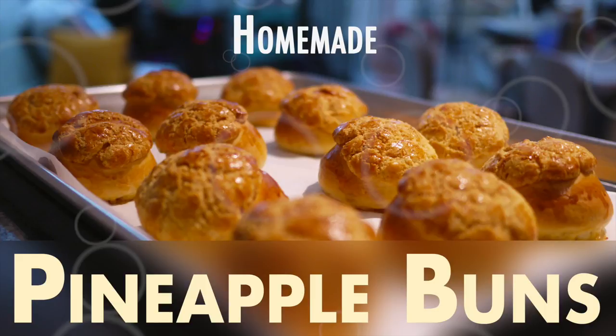Hi everyone! Today I want to show you how to make homemade pineapple buns. Pineapple buns have two parts: a fluffy bread part that's an enriched dough, and a cookie crust on top. Sometimes they have fillings, sometimes they don't — these ones don't. Pineapple buns don't actually have pineapple in them. The name just comes from the appearance of the cookie top resembling a pineapple. These are mini ones, which are just easier to handle and bake, but you can make full-size ones if you want.